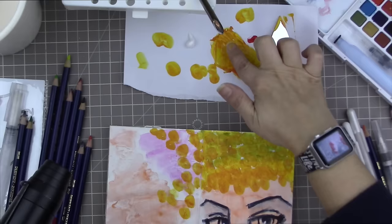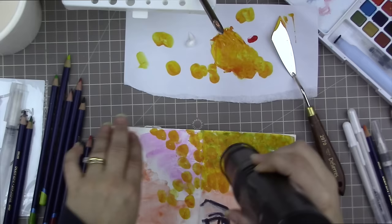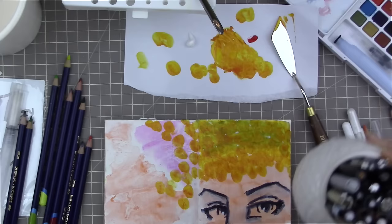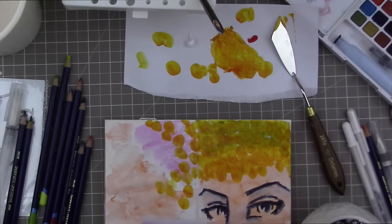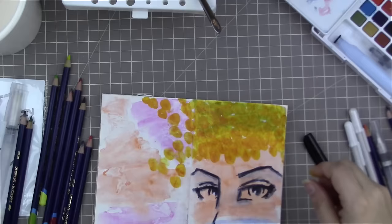I'm filling in some density into the top part of her head. She's going to have hair piled really high going off the page. Where there are little tendrils falling down, I want the paint spaced out with more space between circles, but in the denser area of her hair I don't want much space. You can see it turned kind of green where the yellow layered on top of the blue — but that's okay, it's an art journal page, it doesn't have to be exactly realistic.